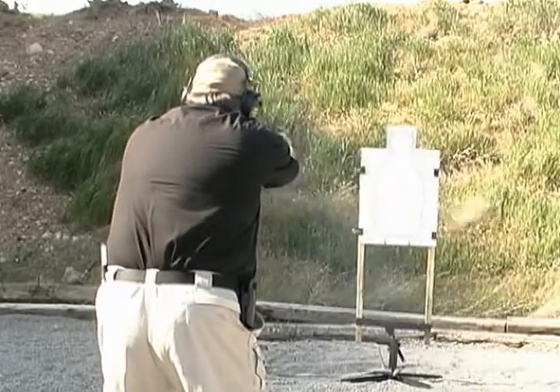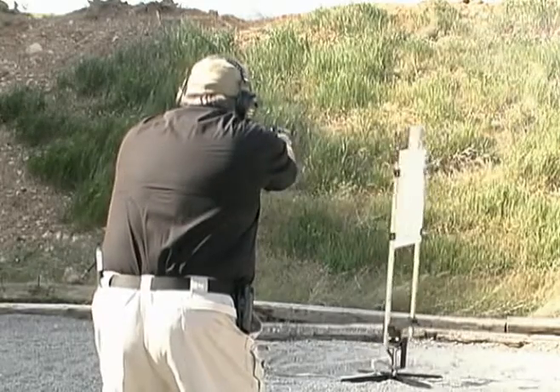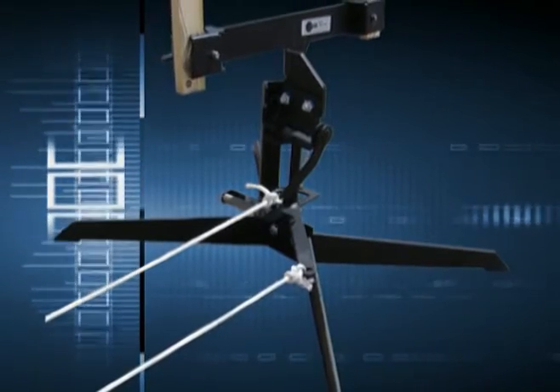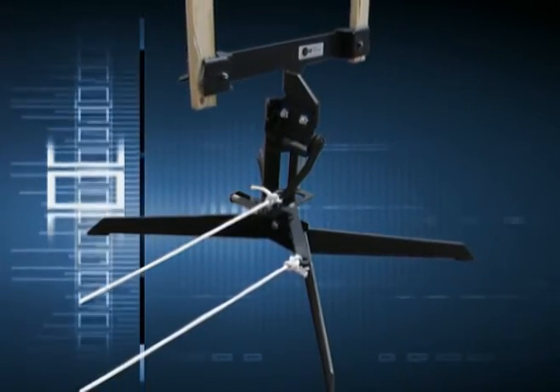With the PT Turn Swing, you will enjoy the benefits of training on turning targets, even on the most remote and undeveloped ranges. Because the target is driven by two simple pull cables, no additional power of any kind is required.